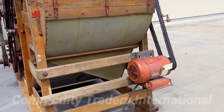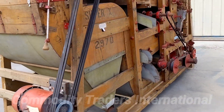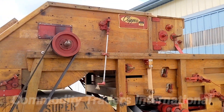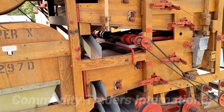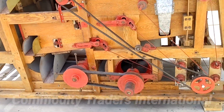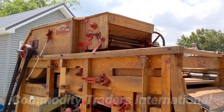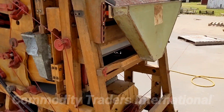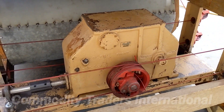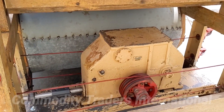Just doing a general walk around of the unit. This unit is equipped with the traveling brushes as well, which makes it excellent for grass seeds and small seeds like clover and vegetable seeds. Here's a look at the sector gearbox — this has been opened up and serviced by us with new seals, and it is ready to go to work.